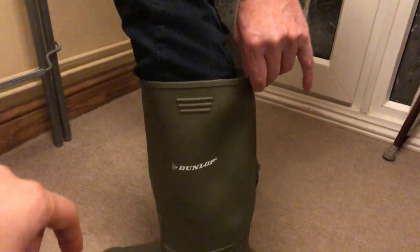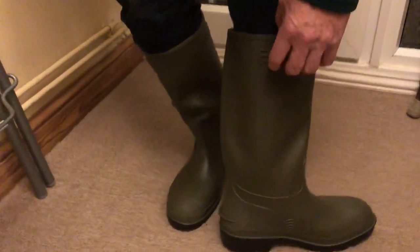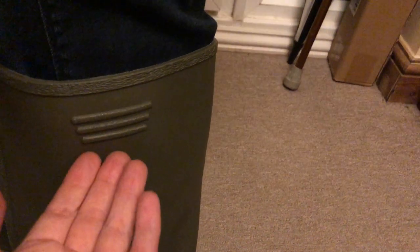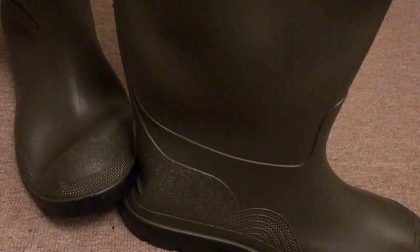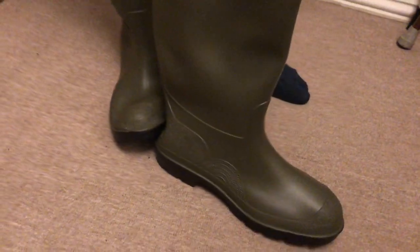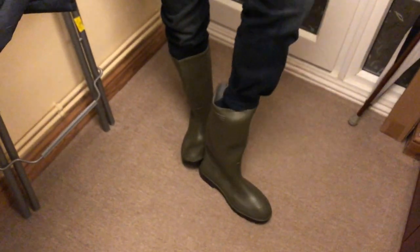There's a strap at the back — that's to put them on with, and you've got a bit of grip on both sides. There's also a strap to take them off with — it's a good little feature to hold onto. The ease of getting them on is really a good design feature; those pull tabs help quite a lot.